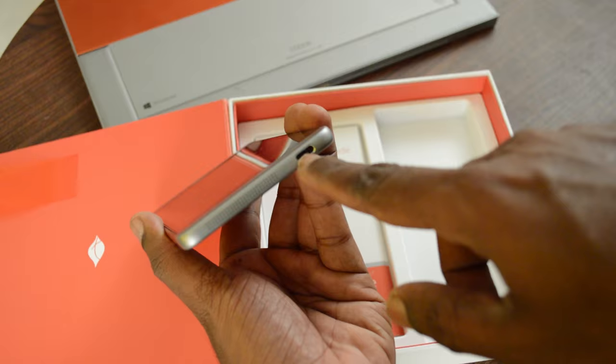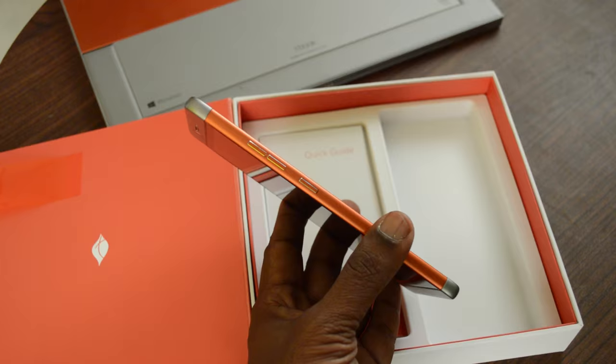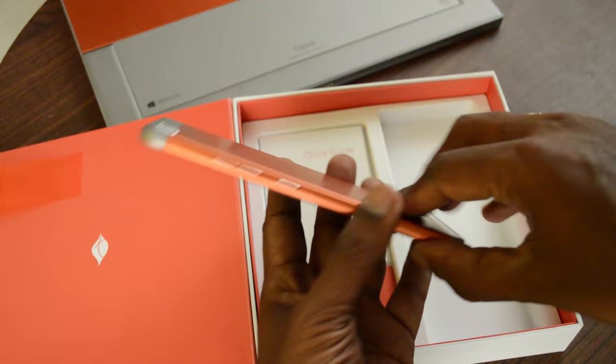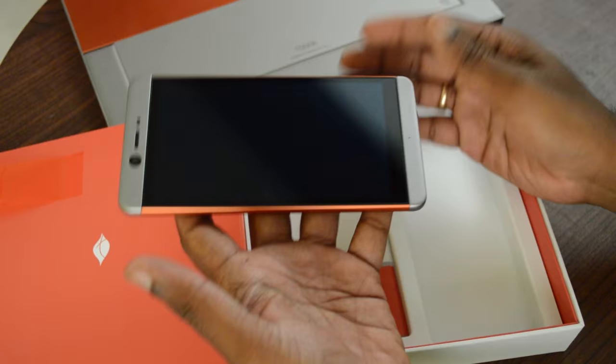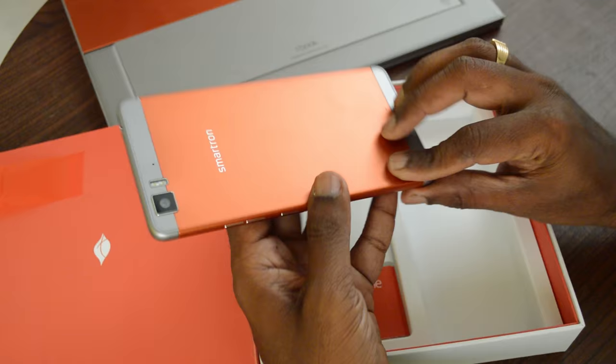The front has a 4MP ultra pixel camera with f/2.0 aperture. The right side has the power button and volume rocker. Overall the phone has been thoughtfully crafted. It's very lightweight at 6.98mm thin and 149 grams in weight, with a 5.5-inch screen. Team Smartron has done a fab job with the build quality and construction of the T-Phone.